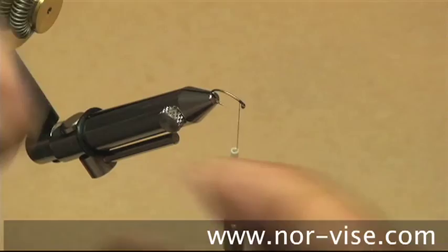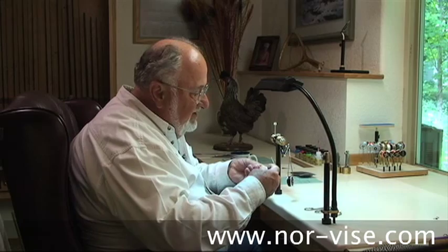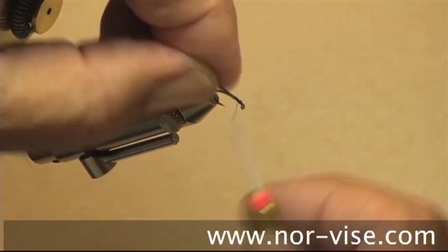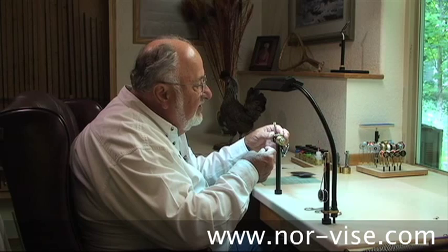Using a piece of stretchy plastic floss, we want to tie just the end in right up here at the head end, right next to the eye of the hook. At this point, we can put the bobbin out of the way, and I'm going to rotate the vise towards me so that we can lay this floss on edge to edge.